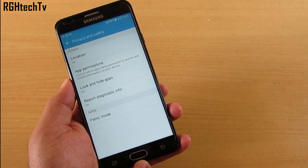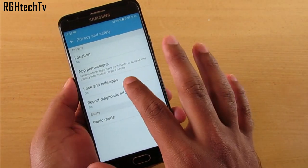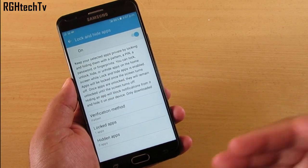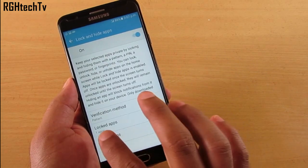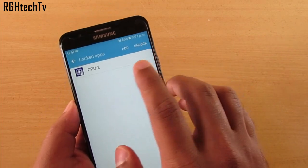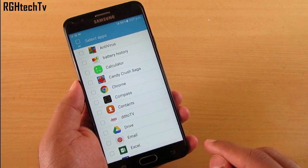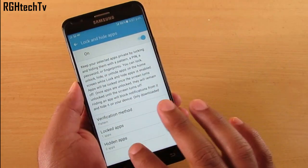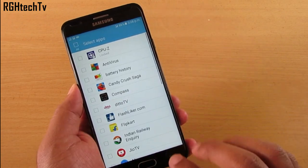The J7 Prime and OnNext have a fingerprint sensor that can not only unlock the device but also lock and hide applications. You can enable a pattern unlocking system or use the fingerprint. For example, you can lock CPU-Z and unlock it from here, or add new applications from the installed apps list. Similarly, you can use Lock and Hide Apps to hide apps from the home screen.